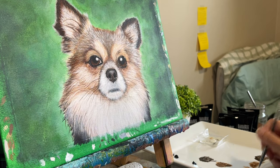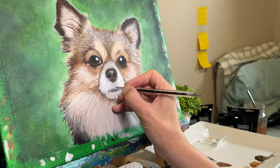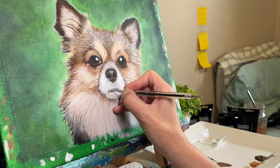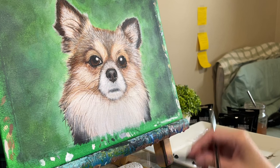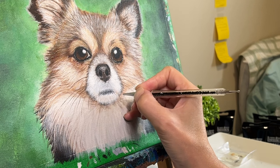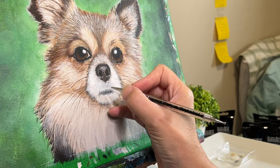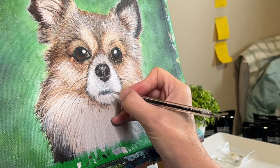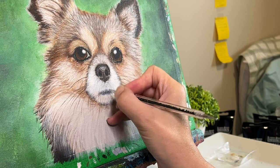When putting in those last parts of a painting, be sure to explore different techniques for adding highlights and shadows, as well as the importance of layering colors to create depth and realism in your artwork. One of the most important things to keep in mind when adding highlights and shadows is to think about the direction of the light source. This will help you determine where the shadows should fall and how the highlights should be placed. By layering colors and building up gradually, you can create a really rich, dimensional look that adds depth to your painting.